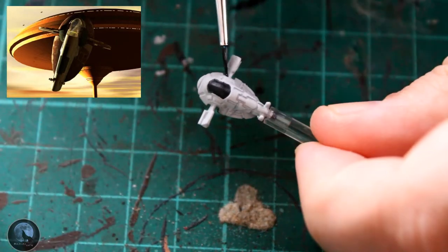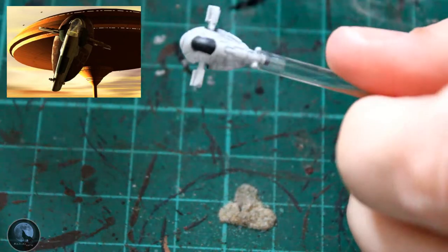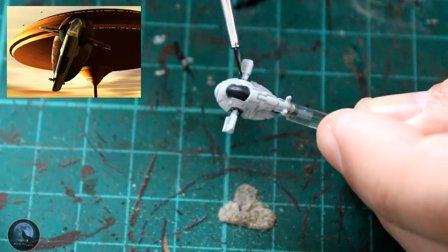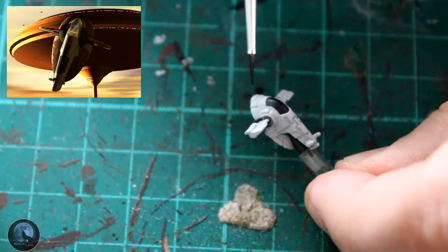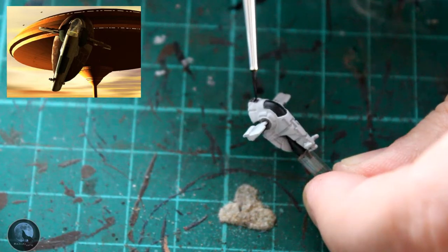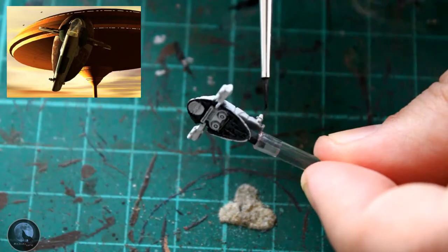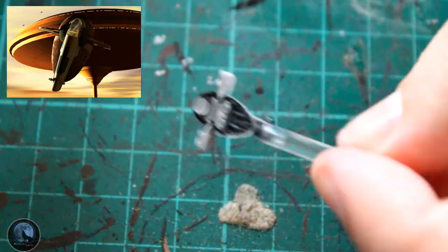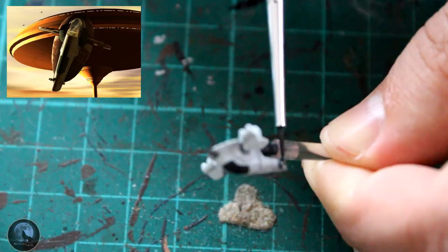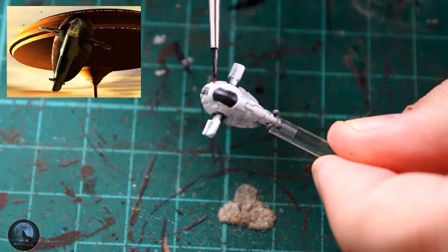The next colour is a grey called Basilicanum Grey — another contrast paint. I've found it's really easy to pick out some of the details on vessels this small because there is a lot of detail on them. You don't really want to wash any of it out using normal paint, so the contrast paints work really well because they drop into the recesses nicely and pull away from those raised areas, meaning you get a really nice effect without having to make that much effort at all.